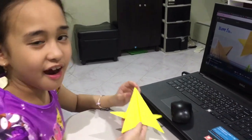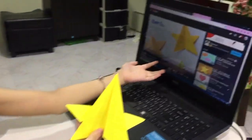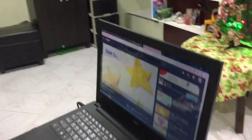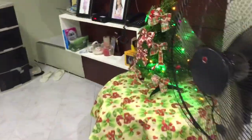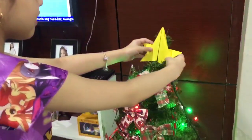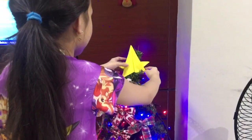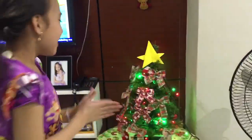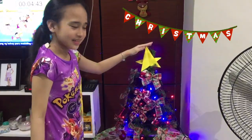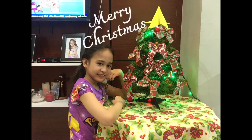No star, no problem — I made my own star! An origami star. Now we can put it on the beautiful Christmas tree. Ta-da! It's so beautiful. It's so beautiful — Merry Christmas everyone! Take care and stay safe.